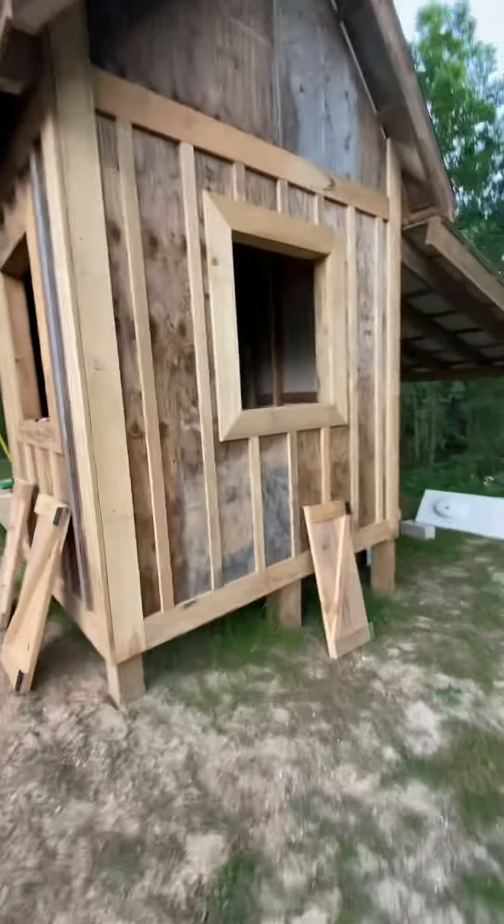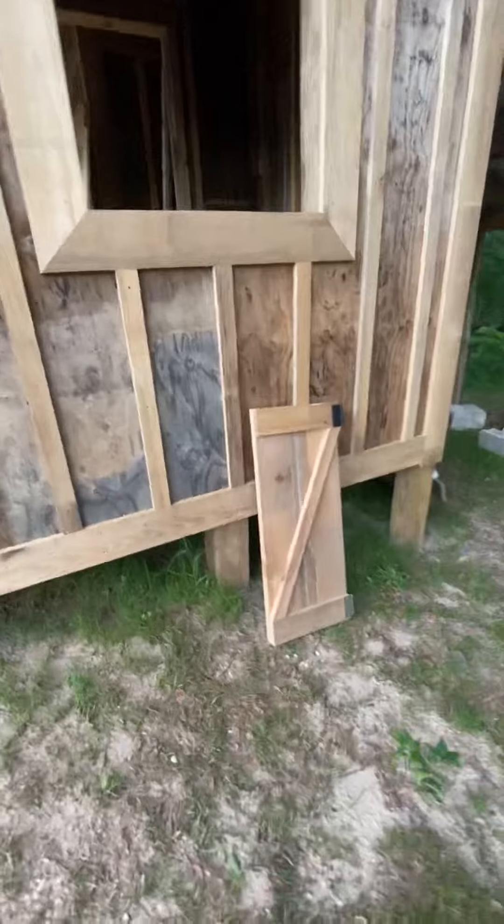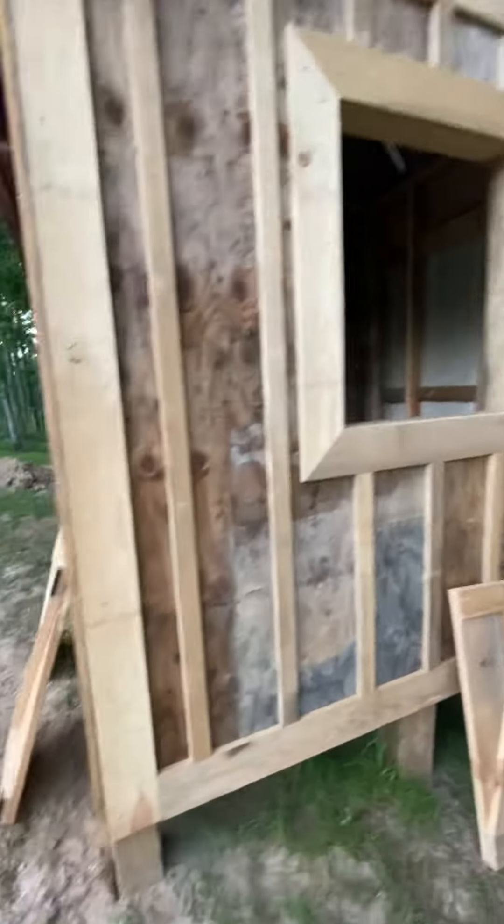It's coming along. We got the windows in. There's the shutters — they'll go up tomorrow.